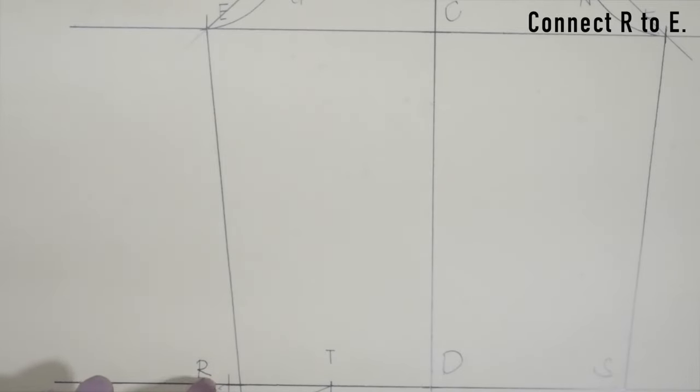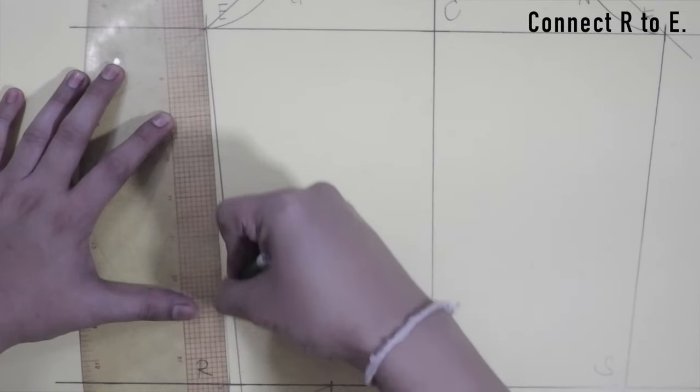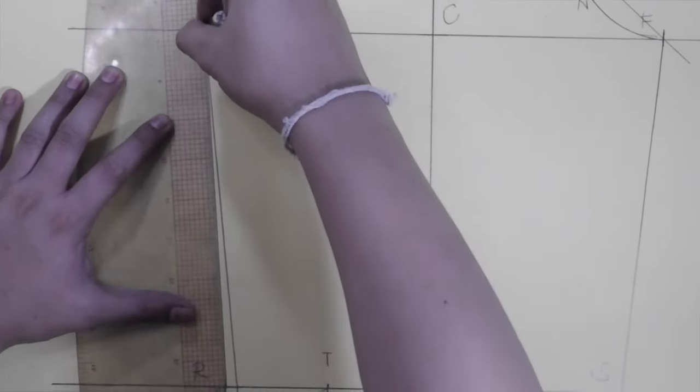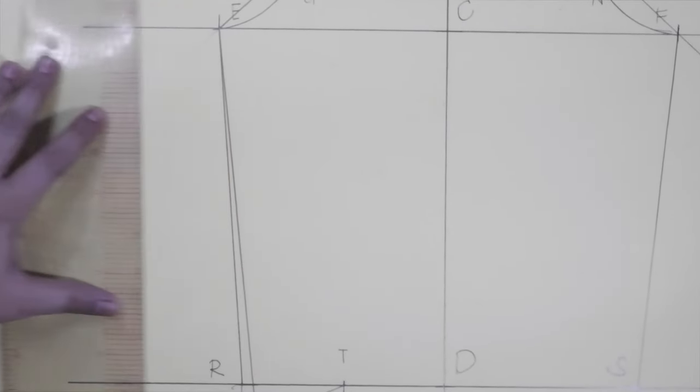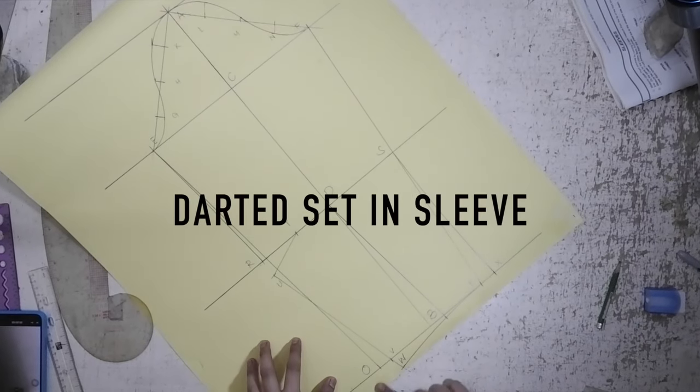R to E: connect R to E. And now we have the darted sleeve, which differs from the previous sleeve in that this one has an elbow dart and arm bend.